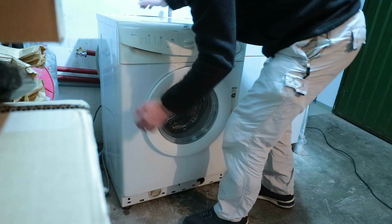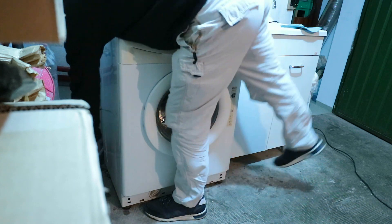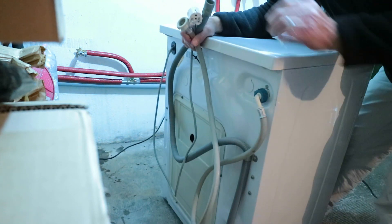In my case I don't care because I've got a concrete floor here. So I'm just going to gather the cable and the hoses and bring the washing machine out.